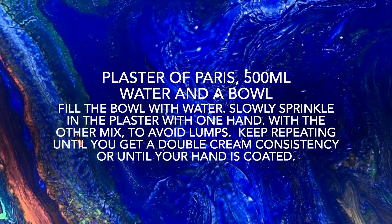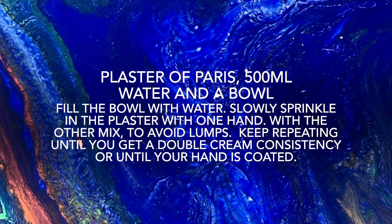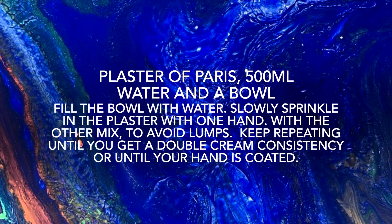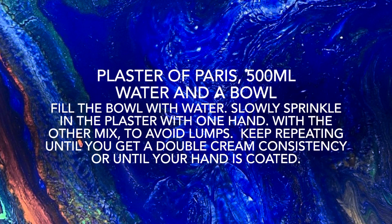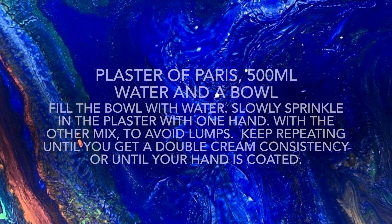Now it's time to create the plaster to pour into your mold. For this you'll need plaster of Paris, 500ml of water, and a bowl. Fill the bowl with water first, then slowly sprinkle in the plaster with one hand while mixing with the other to avoid lumps. Keep repeating until you get a double cream consistency, or the back of your hand is fully coated. Here is a process video of how to make the plaster of Paris mixture.